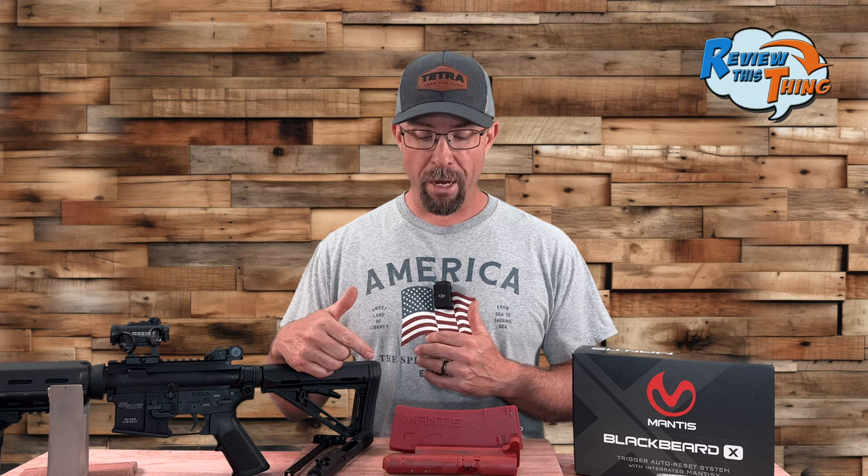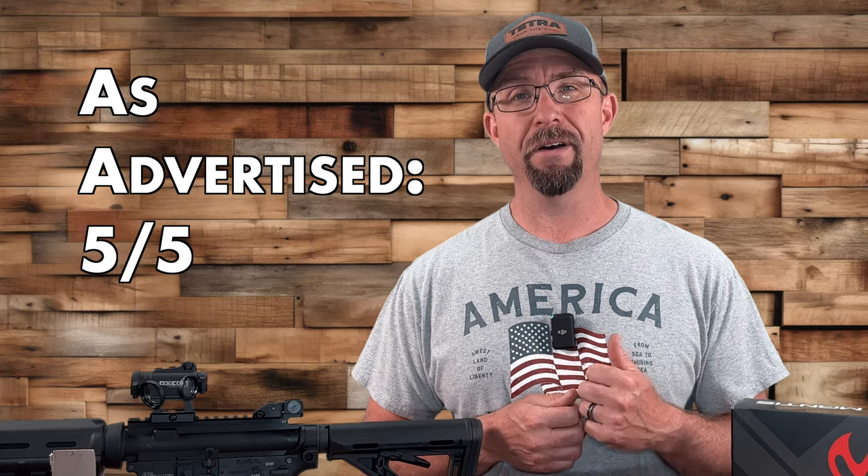Overall, the Blackbeard X does exactly what they say it's going to do, and we're giving 'as advertised' a five out of five.